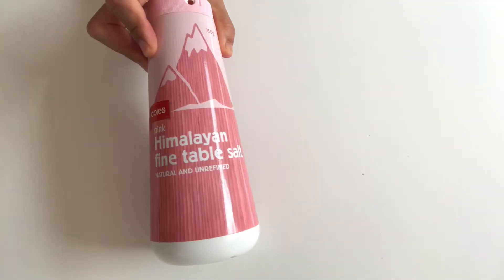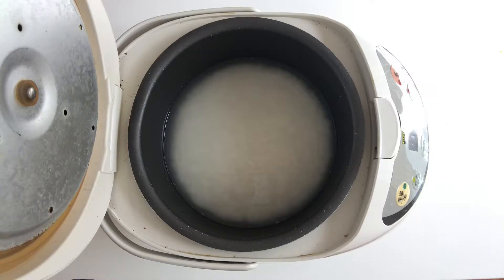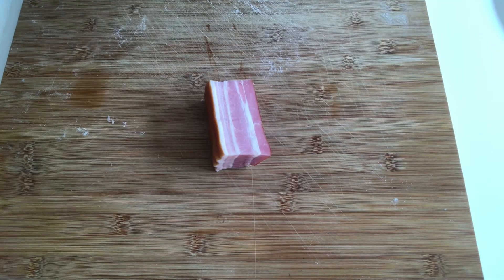Soy sauce, salt, and white pepper powder. Firstly, cook the sticky rice in a rice cooker. Just make sure you use slightly less water than when you cook other rice. Now let's process the meat and veggies.